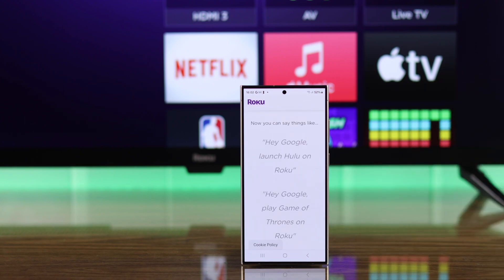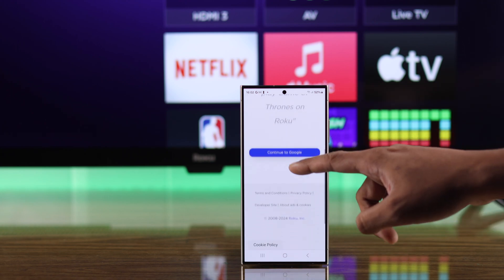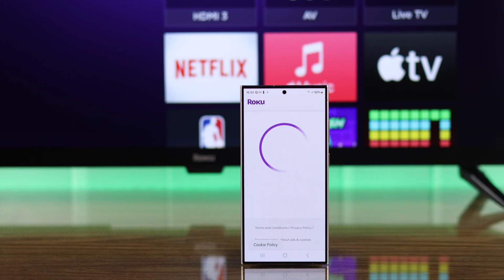Then you'll see a confirmation page and you need to tap on Accept and Continue. It will then show you some commands that you can use to control your Roku TV. You need to scroll down and tap on Continue to Google.